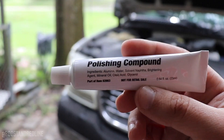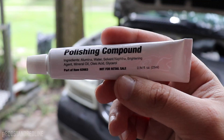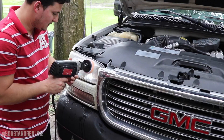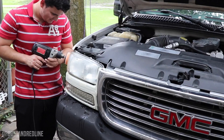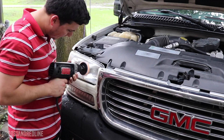The compound contains alumina, water, solvent, naphtha, brining agent, mineral oil, oleic acid, and glycerol — interesting stuff. Before I start spinning, I'm going to get some compound on the pad and spread it out evenly so it doesn't splash all over the place. I'll start a little softer, then add a little more and keep going. This is about halfway done already and I've only done one headlight, so I'm going to do the magic with what we have.